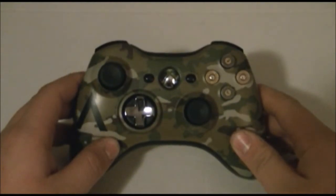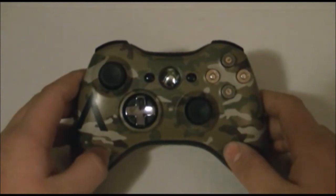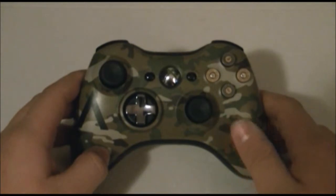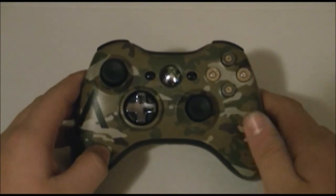Hey guys, it's Blake's Controller. Sorry I haven't uploaded a video in a while — I've been really busy with school and other things and just haven't had time to post videos or make more controllers. This is actually my personal controller, and I call it the Master Mod. I'll tell you why I call it that later in the video, but I'd like to make this video short and very detailed.